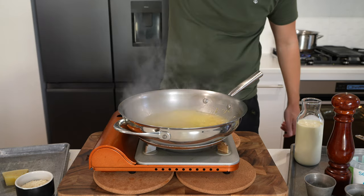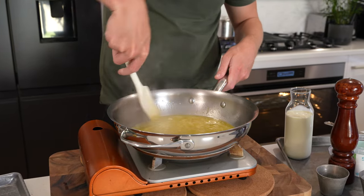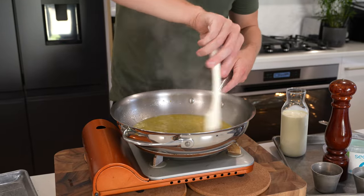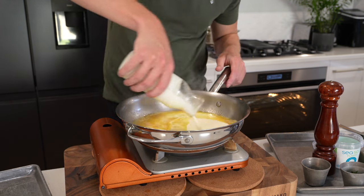Once achieved, pour in one third of a cup or 80 milliliters of white wine, chicken stock, or vegetable stock. This is going to deglaze the pan — it doesn't really need to be deglazed at the moment, but it's going to add a nice sweetness and a lot of depth to the dish. Just continue cooking this for about two to three minutes to reduce it by about one third.